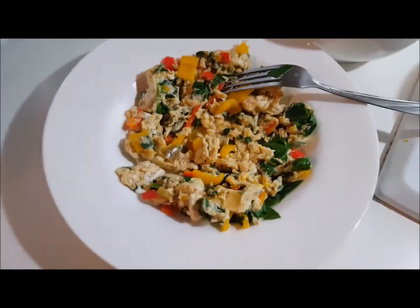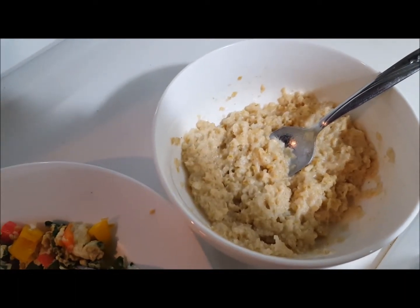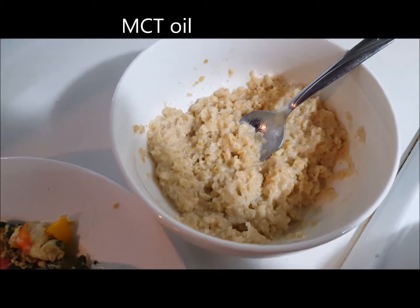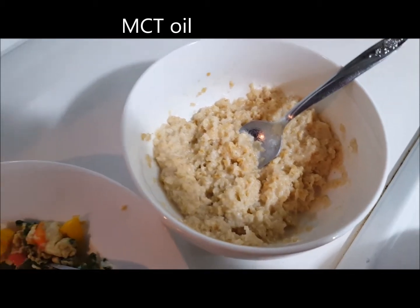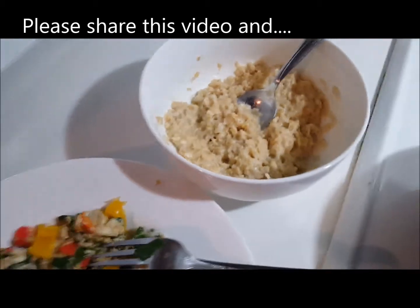If you put them in separate containers and just heat them up. I have oatmeal in here — about a third of a cup, cooked — and then I use MCT oil, medium chain triglyceride oil. That gives me energy with the oatmeal without overdoing the carbs.